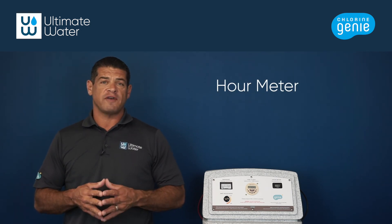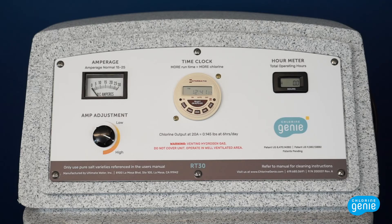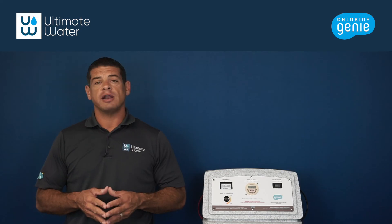The hour meter on the faceplate counts the total operating hours of the Chlorine Genie. The hour meter will count up when the unit is running and producing chlorine. The unit's warranty will be based on these hours.